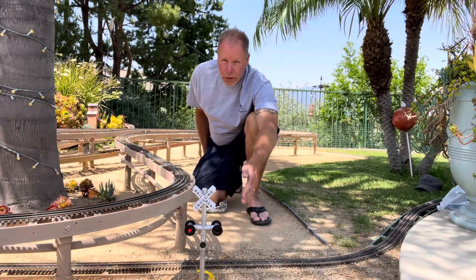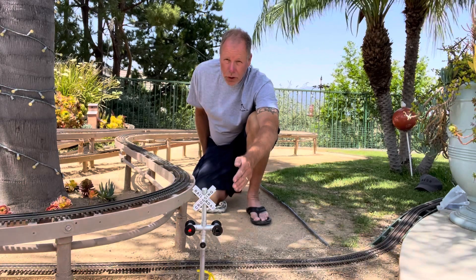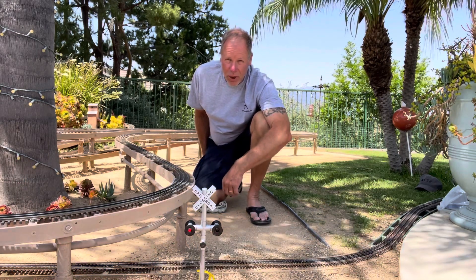The grade crossing, though unique in design across the world — I'll show you how I built mine, coming up next on the Baldy and Palms Railroad.